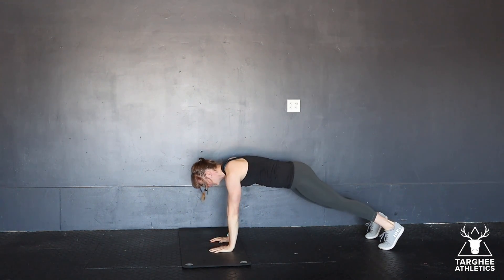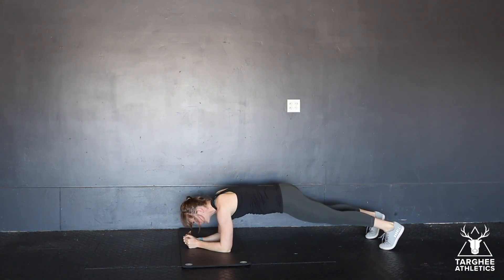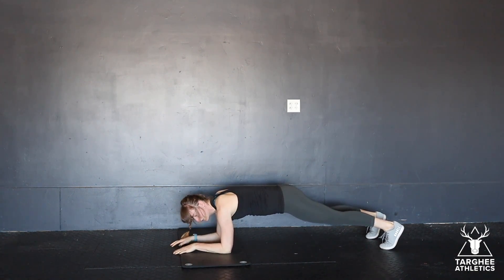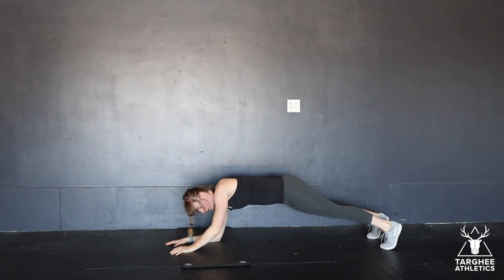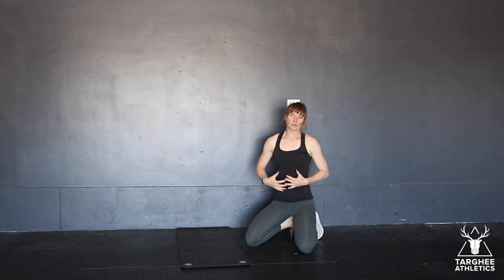Alternate sides, hand to where elbow was, trying to minimize the movement in the hips, alternating sides going back and forth. The one thing we want to avoid on this movement is this action where your hands don't actually move. It's a really good core and shoulder strength exercise — that's the plank walk-up.